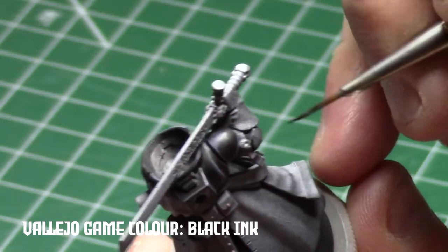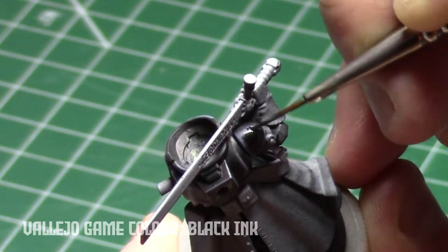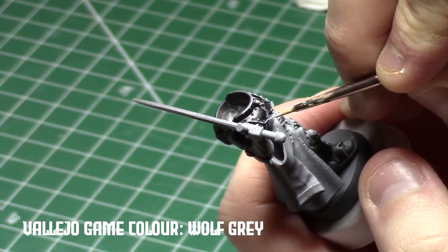All of the highlights on the black armor are layered up by mixing the various colors together and then using black ink to help blend them together. The final highlight is a pure wolf gray.